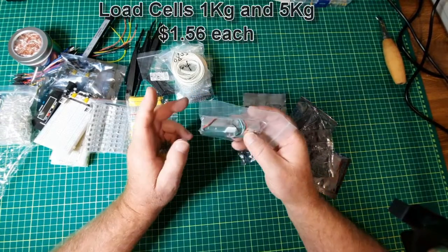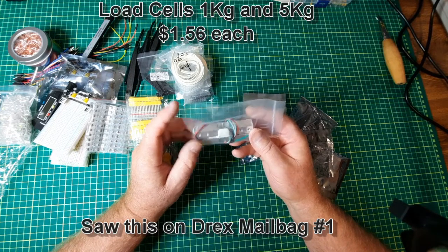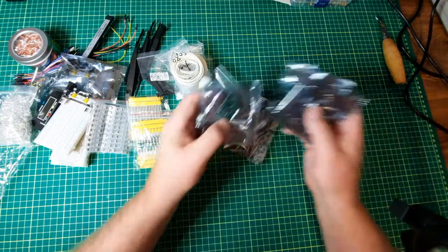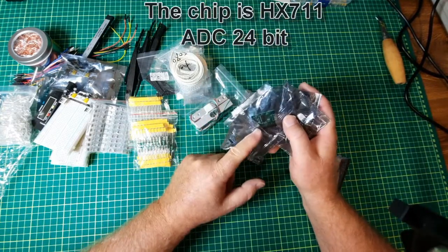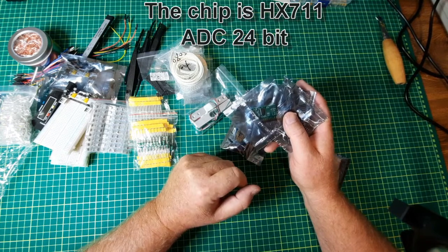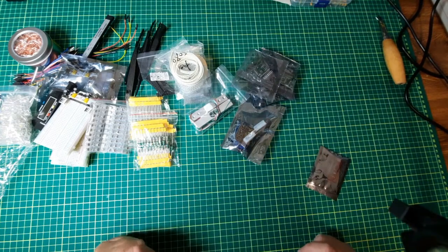Load cells — I saw these on another channel and decided to pick up both a 1 kilogram and a 5 kilogram one. These are the associated analog-to-digital converter cards that go with them. I didn't actually buy these just for this — I think these are actually 16-bit analog to digital converters, and if so, I'll have some other use for them.